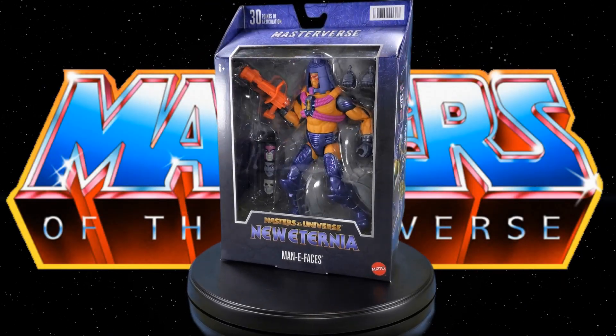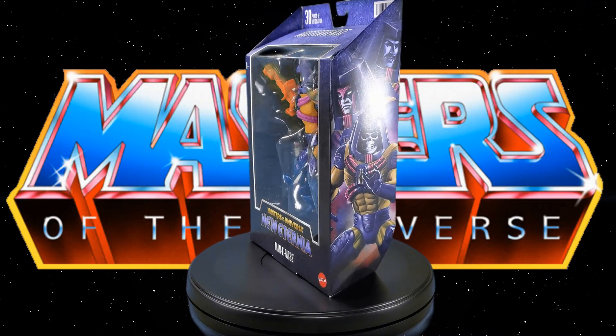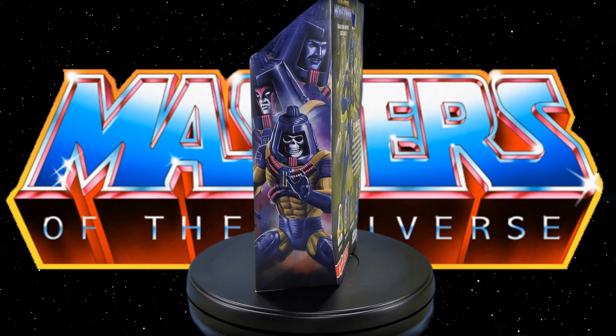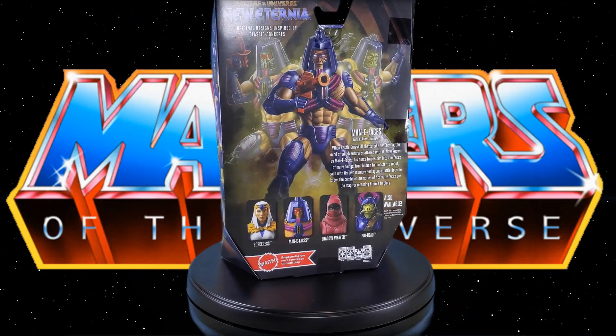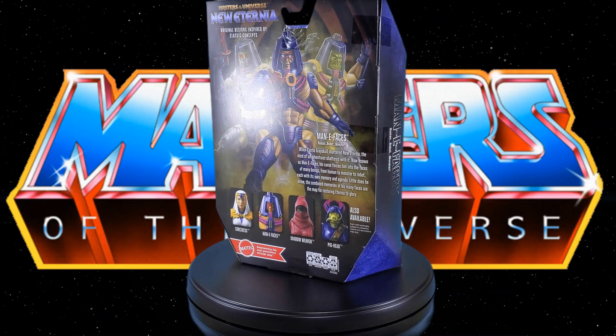Greetings, fellow action figure connoisseurs, and welcome to another episode of Digital Caveman Presents: Masters of the Universe Tuesday. I, as always, am your host the Digital Caveman, and today I will be presenting you with the Masters of the Universe Masterverse New Eternia Many Faces.